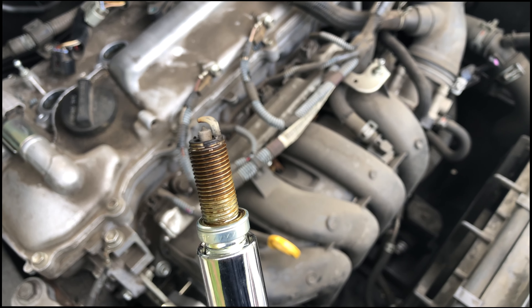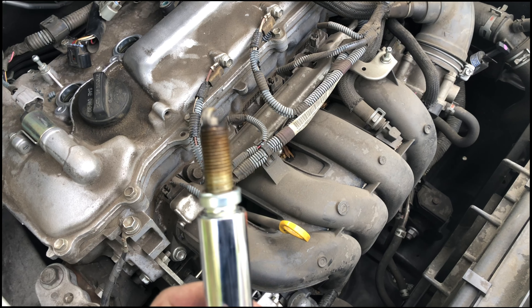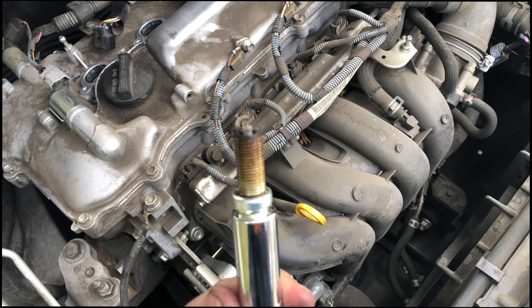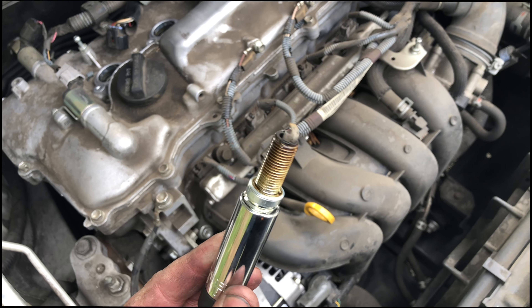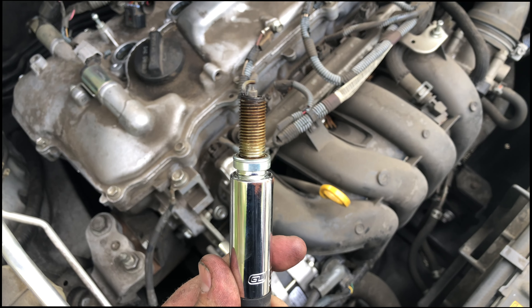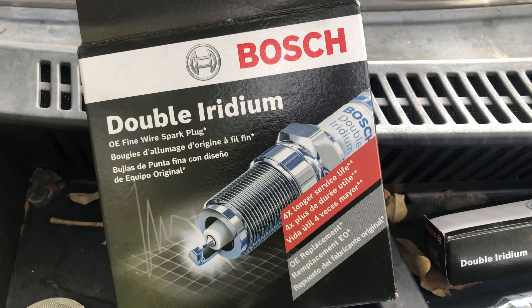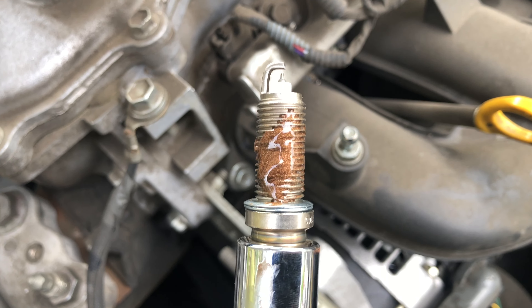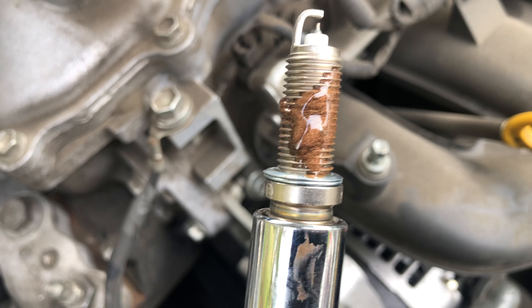While we wait to get the new correct spark plugs, here's the bad spark plug I was telling you about. Now we've got some Bosch plugs. We put a little bit of anti-seize on the threads and we're going to put these in — torqued down to 15 foot-pounds.